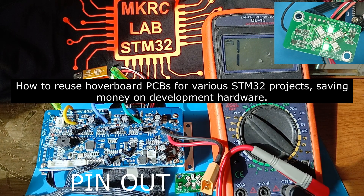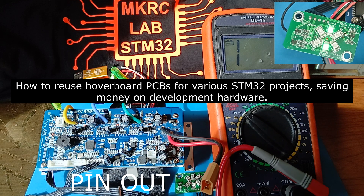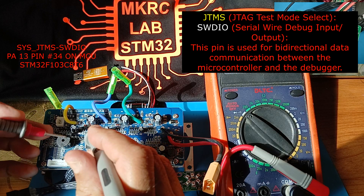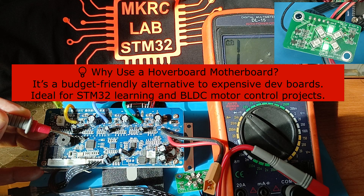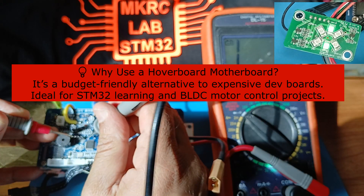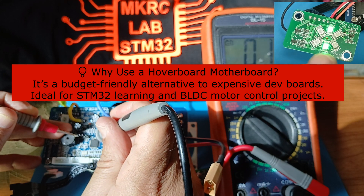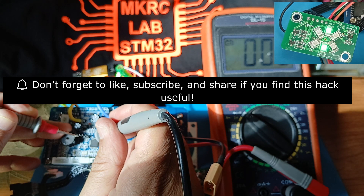First we need to know where the pins are, so we will check the USART pins one by one. You can hear the beep from the multimeter. The first pin is SWDIO — SWDIO is on the MCU. If you count to the third pin, one, two, three — you can hear the beep — that is the SWDIO pin.